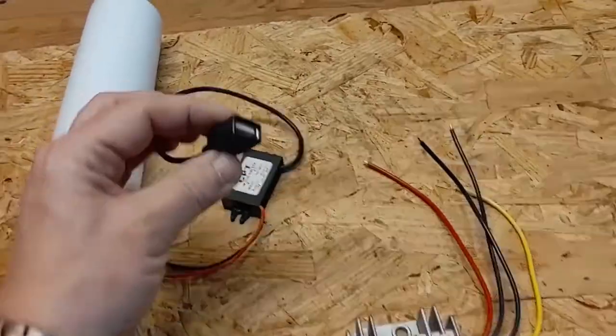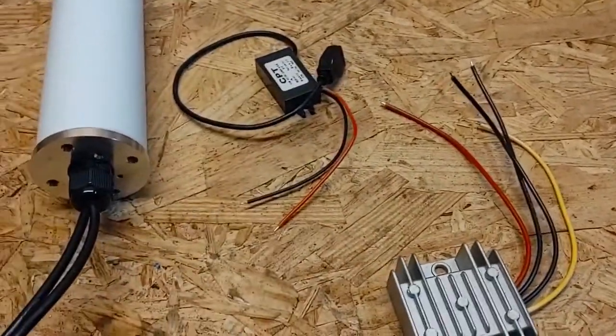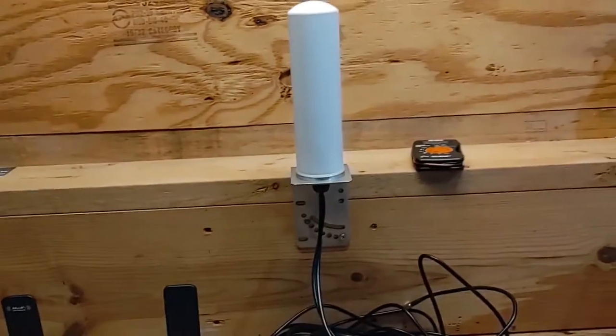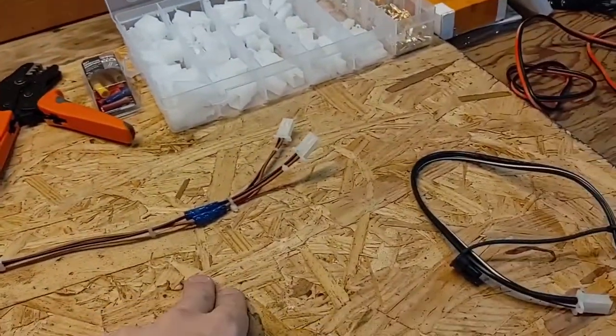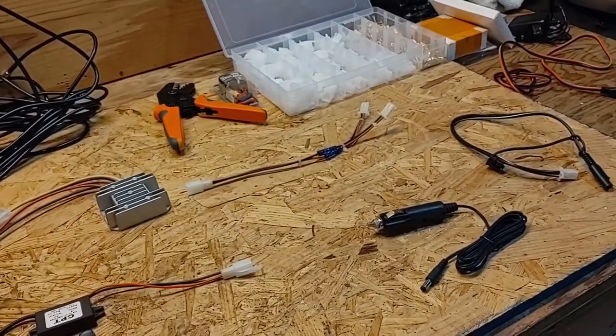I'm going to take the end off of the power cord and connect it to the power supply module so it can be easily connected to the router. I also have a USB power supply converter that I'm going to permanently wire into the camper to power the router, which runs off a USB connection. I haven't tested all of this together yet, so I'm going to get it hooked up, put connectors on things, and make sure everything works before I start pulling cables and drilling holes in the roof of the camper.